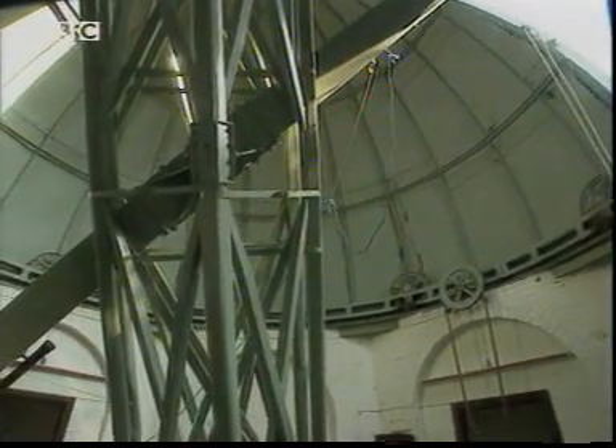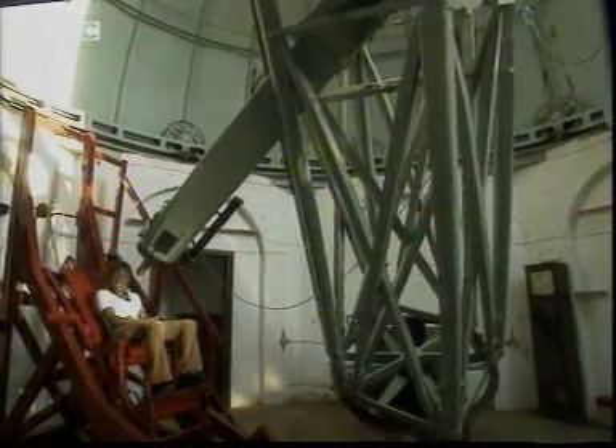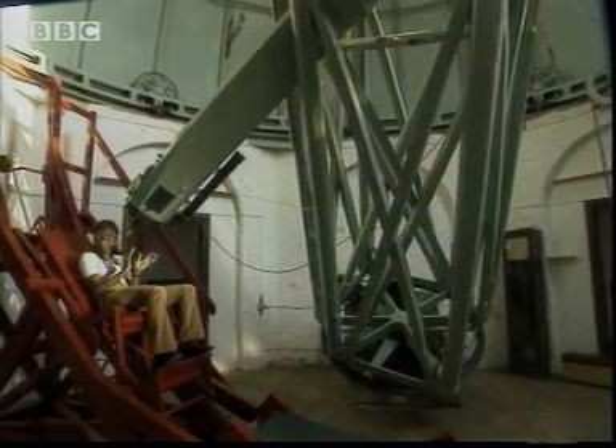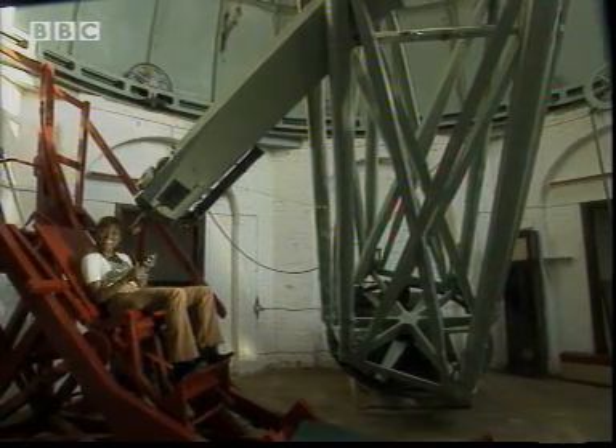Many years ago, when people wanted to look at the stars, they used one of these — a telescope, with lots of lenses in it. Astronomers don't just use lenses though; they use specially curved mirrors, a bit like this one. But why? I think an investigation is in order.